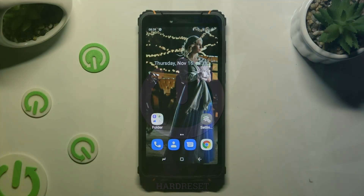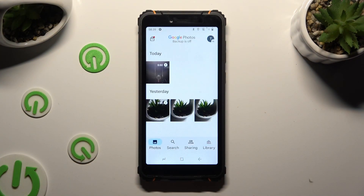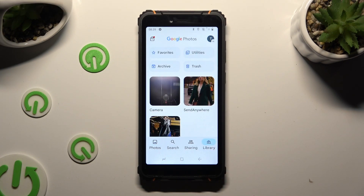You need to begin by opening Photos and choosing Photos at the bottom left corner or Library at the bottom right one.